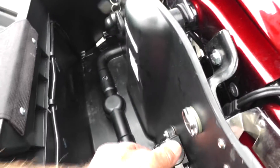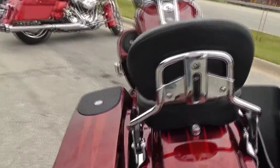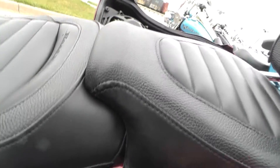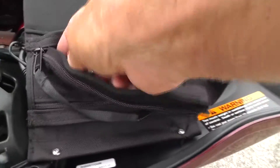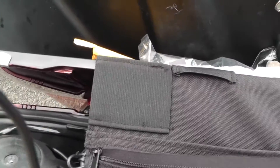We've got a 12-volt plug, you can see the speaker there, and the bag lid. Then over here in this other bag — I really want to show this to you — it's got the plug for your iPod or iPhone right here.